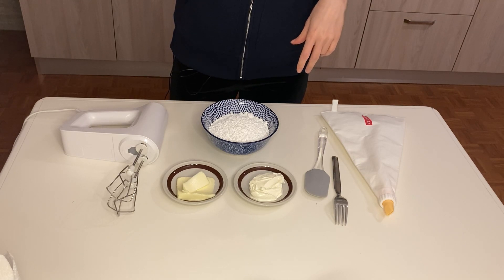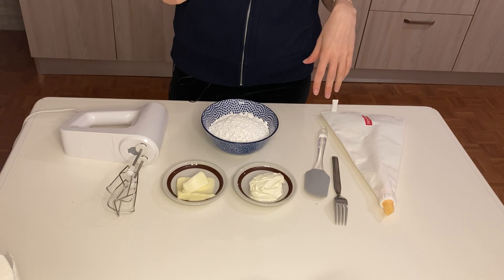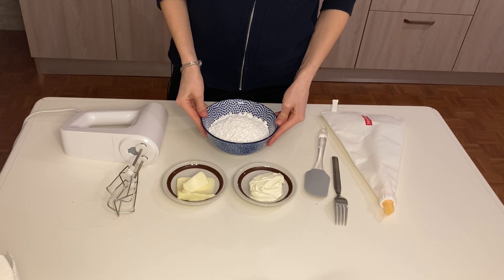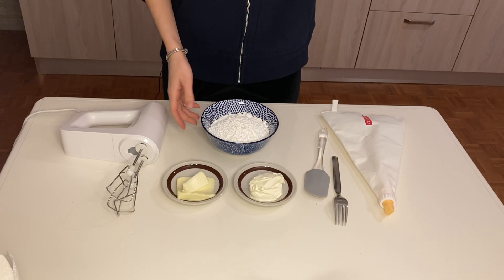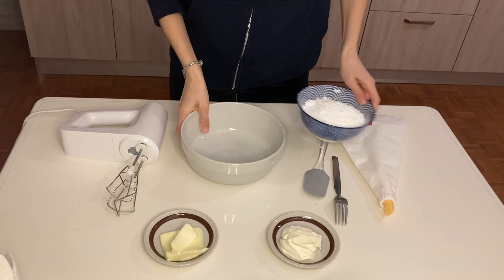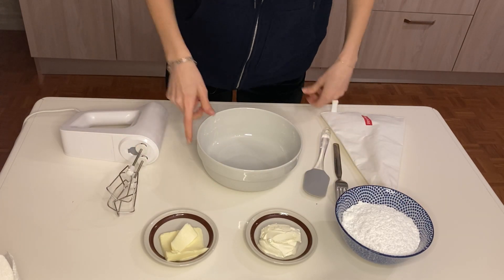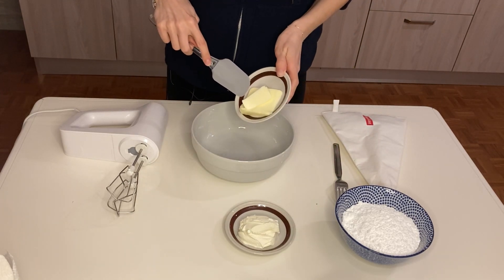My cake is cooked and I took it out of the oven. I'm letting it chill — it needs to reach room temperature, otherwise our icing would melt. So we need to make sure it's very cool. In the meantime, we will prepare our cream cheese icing. We need powdered sugar, cream cheese, and butter. The butter needs to be at room temperature as well, otherwise it wouldn't mix and we would get clumps.